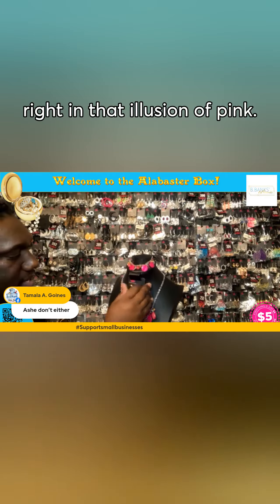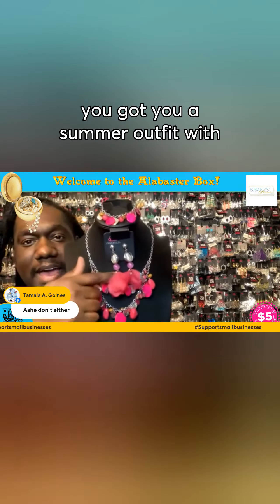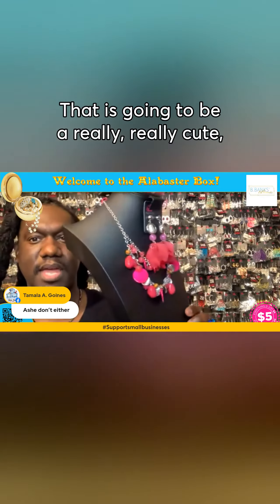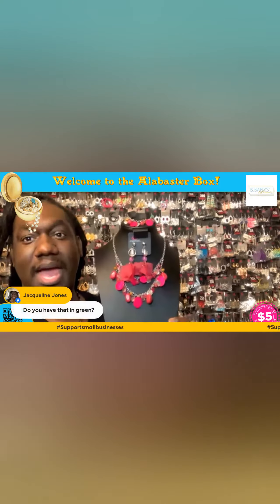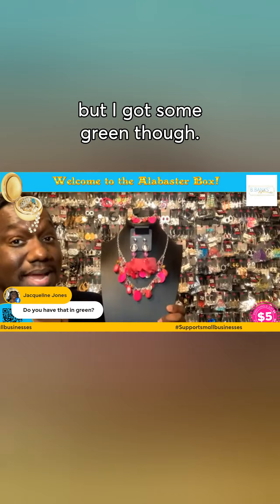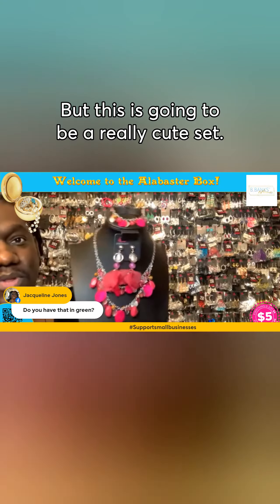Which is just going to go right in that illusion of pink. And baby, you got you a summer outfit with these dangle earrings. I mean, look at that. That is going to be a really, really cute. I do not have this in green — I wish I did, but I don't have this in green. But I got some green though. But this is going to be a really cute set.